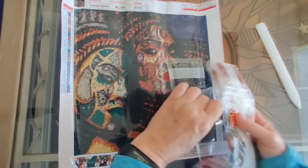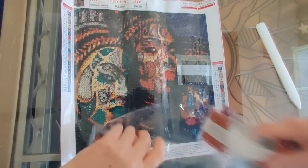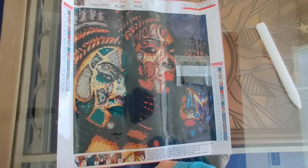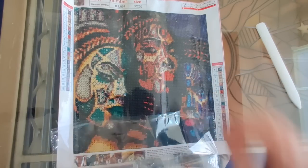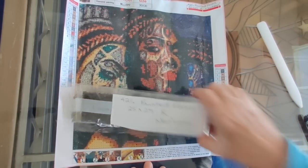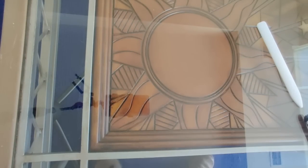It is so easy to put these strip packages back into their bags. I'm just going to write a label for the drill package and be back in just a sec. Okay, it's all nicely labeled and we're ready to move on to the next diamond painting.